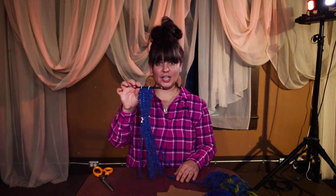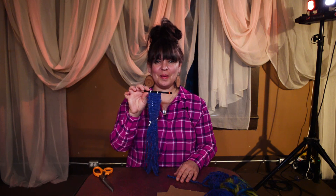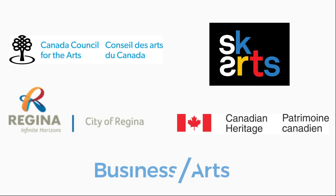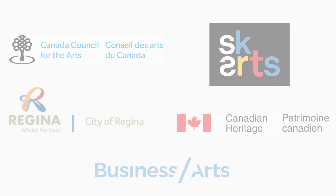Thanks for joining today's Quick Craft. Bye-bye everybody!